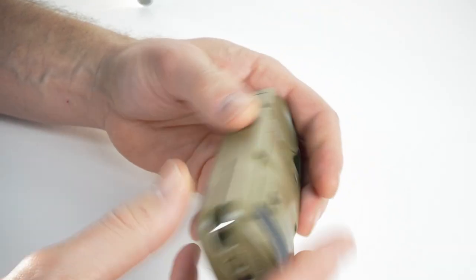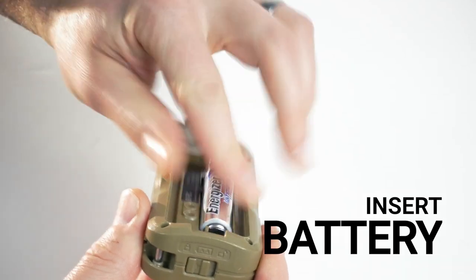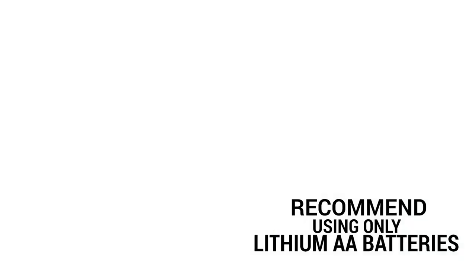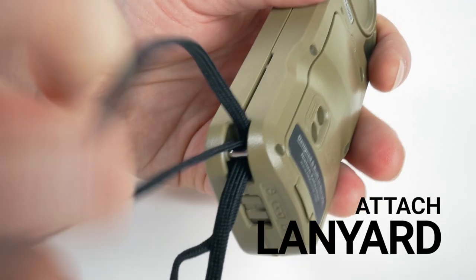The first step is to install the battery and lanyard that came with your Kestrel. We recommend using only lithium AA batteries because they perform better and don't leak like alkaline sometimes can. To install the lanyard, push the end of the loop under the bar and then pull the lanyard back through the loop.